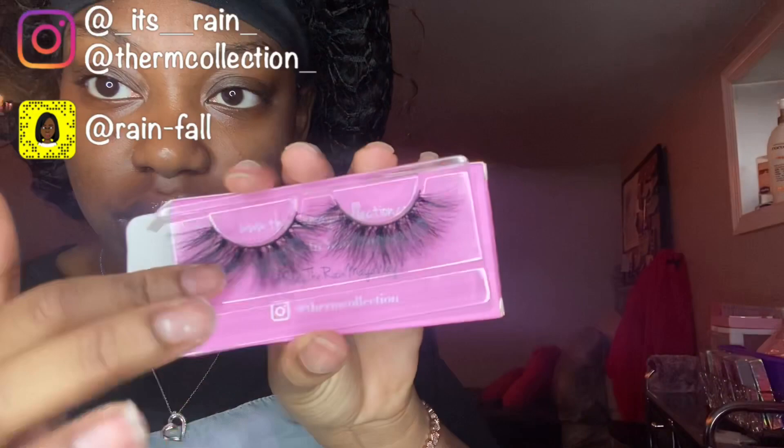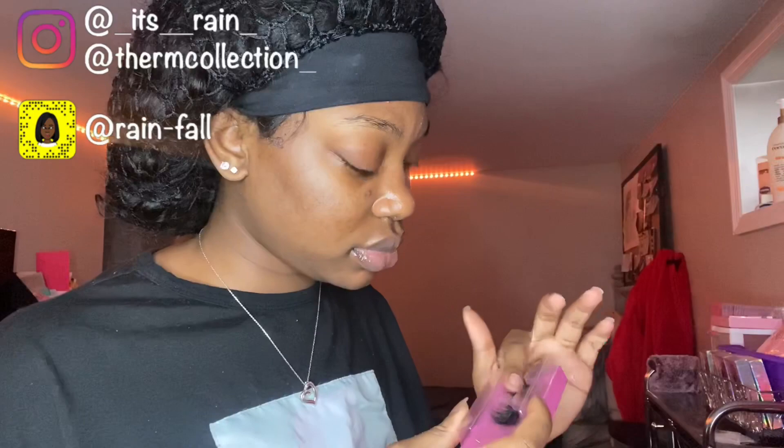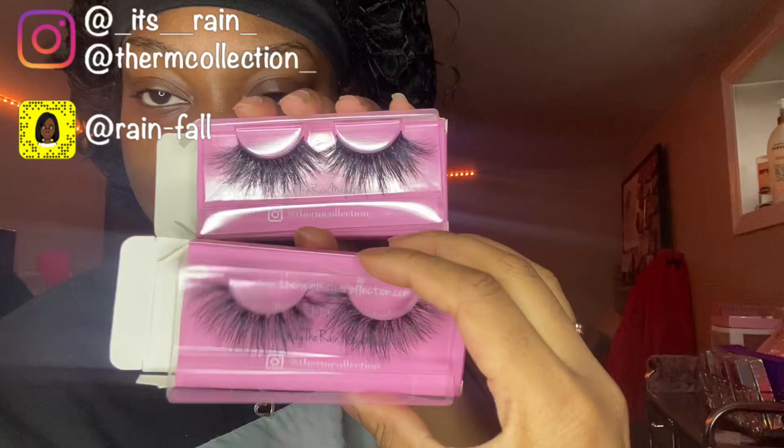These ones I can tell are gonna be super pretty. Guys, ignore my nails — I know this quarantine still got everybody looking crazy. But these ones are super pretty. Ooh, these ones are pretty too. These ones kinda look like these ones — they're just kinda more spread out, you know, butterfly flurry style.